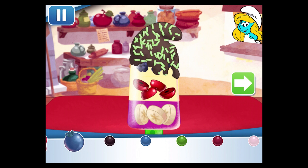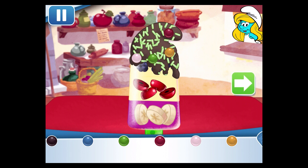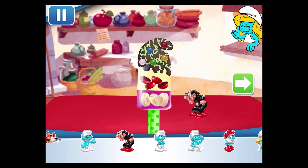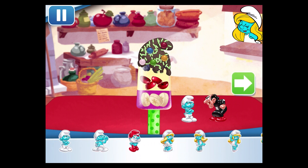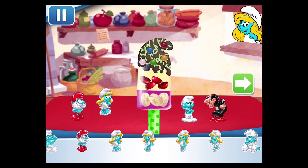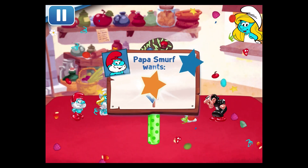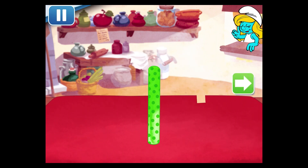Now we can add toppings and fruit. You can move them, change their size, and turn them however you'd like. Time to decorate! Check out the figurines of all my friends! Don't forget, you can use two fingers to place them however you'd like!